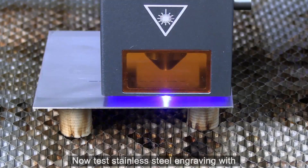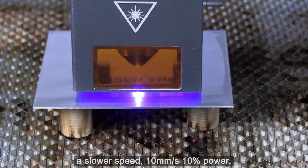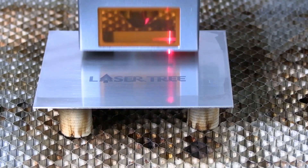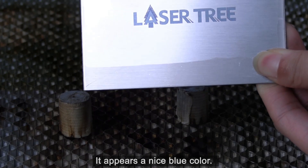Now testing stainless steel engraving with a slower speed — 10 millimeters per second at 10% power. It appears a nice blue color.